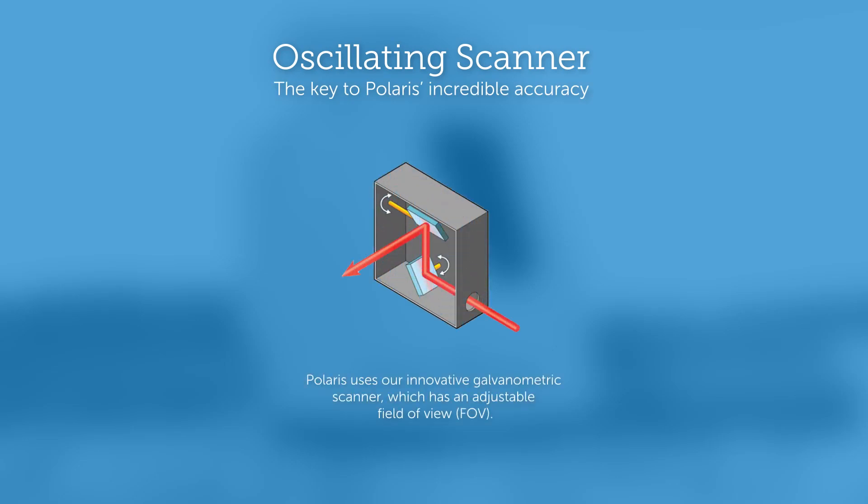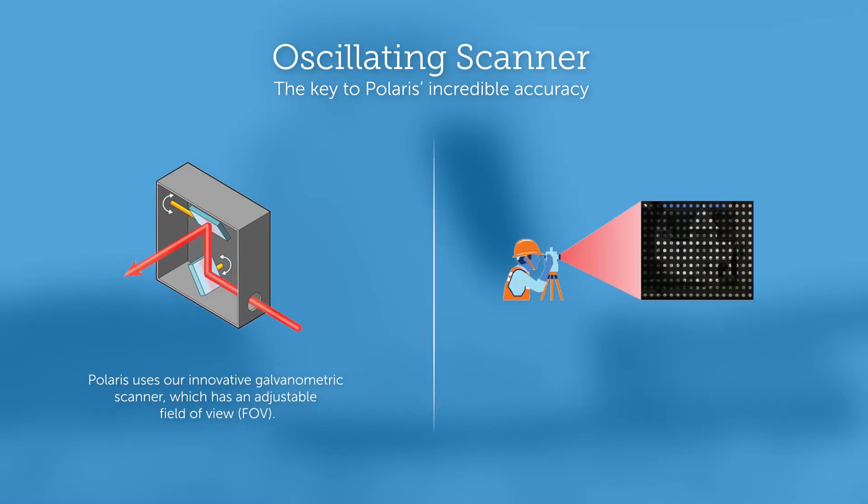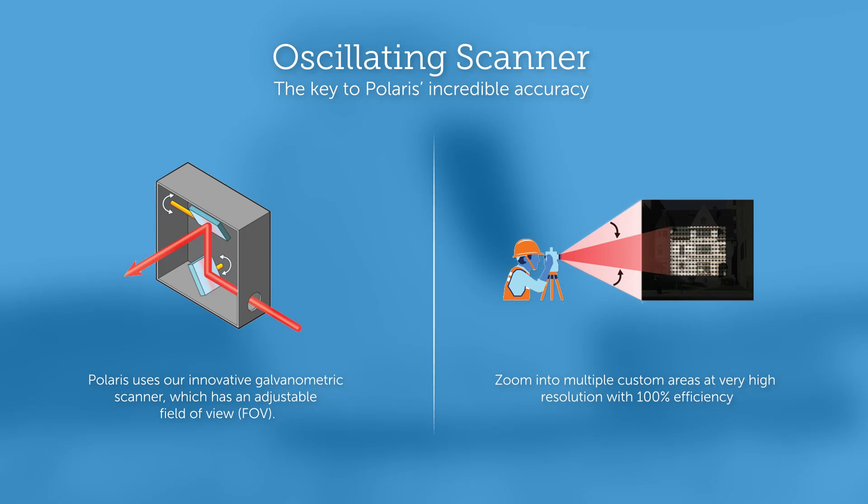Polaris' new and innovative galvanometric scanner has an adjustable field of view that lets you shoot exactly what you need to capture at the right resolution without wasting a shot.